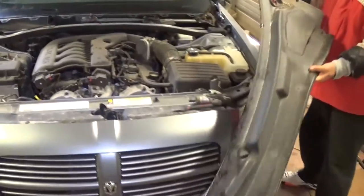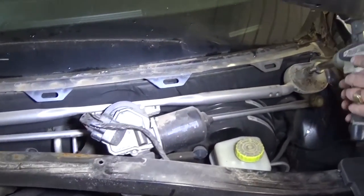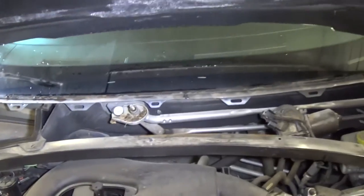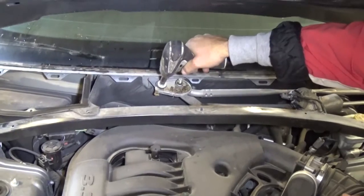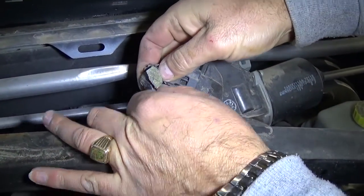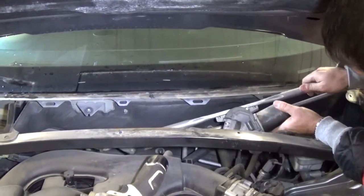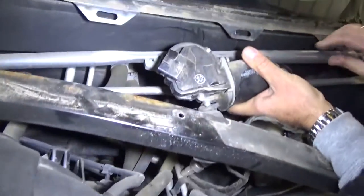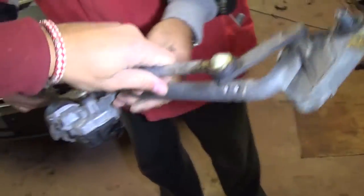Now we need to remove - I think we have only two bolts - we'll check in a second with a 10 millimeter socket. One there and one more right here. We'll need to disconnect the wires as well. This one came out. For the wires you need to press in there and pull it out - like that. Now you can just pick it out. It needs to come out of the mount there - like that. We have the whole system out of here.